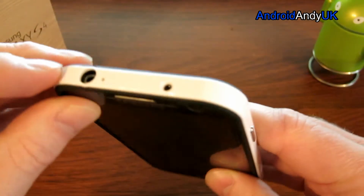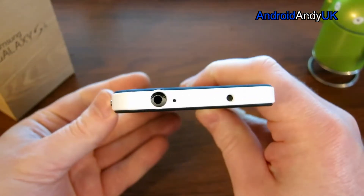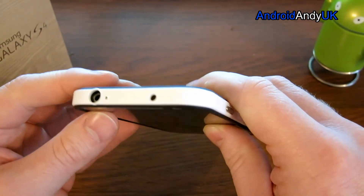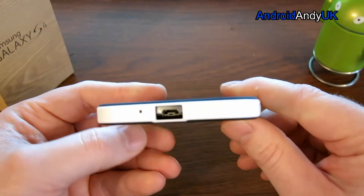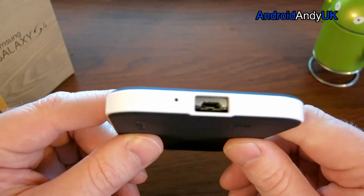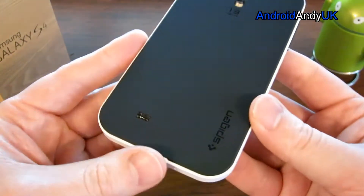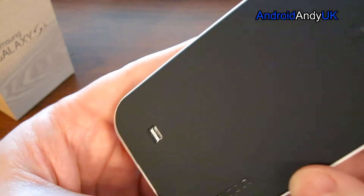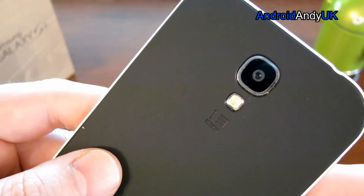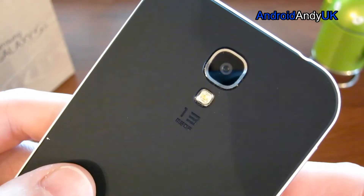It seems to work just fine as well. I'm not sure if that is totally in as it should be still. There's the cutout for the earphone jack at the top, for the noise cancelling mic perhaps. And the cutout for the actual mic and the micro USB at the bottom. And the cutouts for the camera and the flash — with a little label, 13 megapixels it says there.